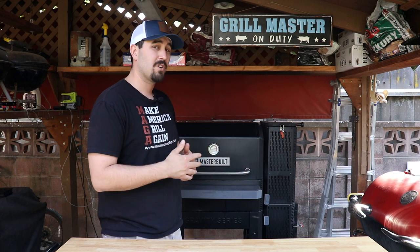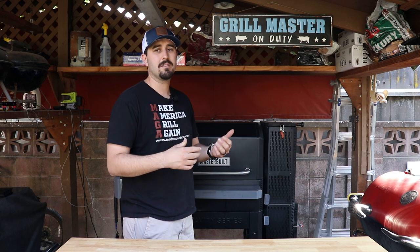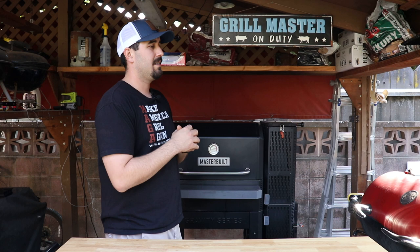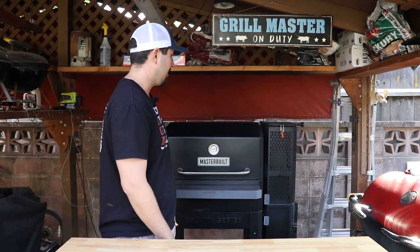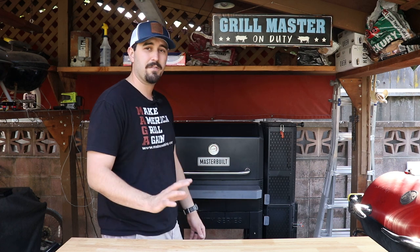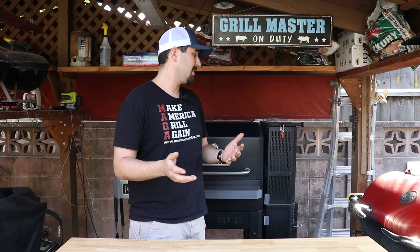If you're about to drop seven or eight hundred dollars on a smoker, you want to know the pros and cons. I've done probably a hundred cooks at least on this thing and it's holding up great. I can't speak for the 560 — I've heard it's built a little bit less sturdy — but this video is specifically for the 1050.